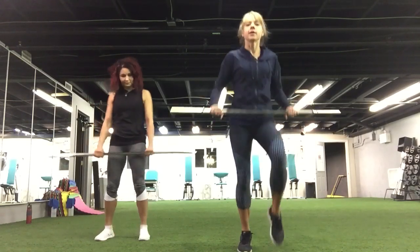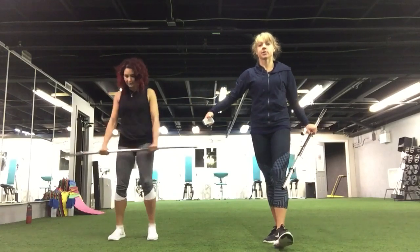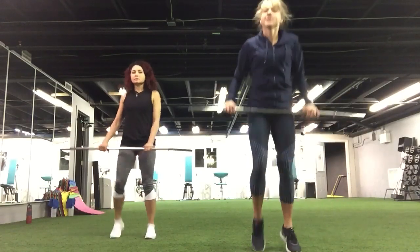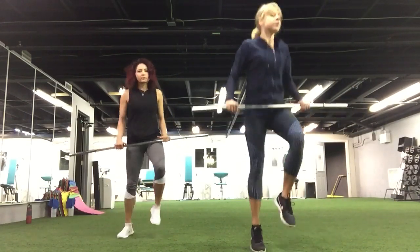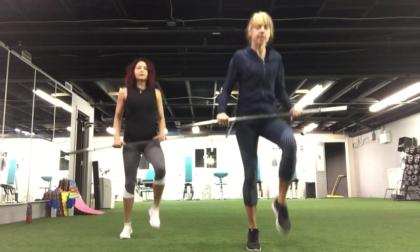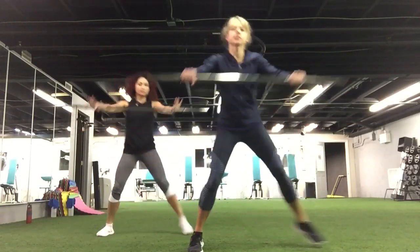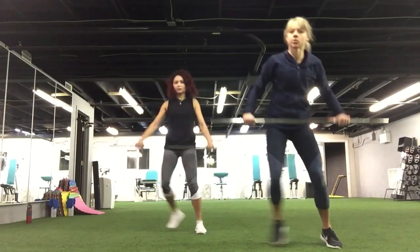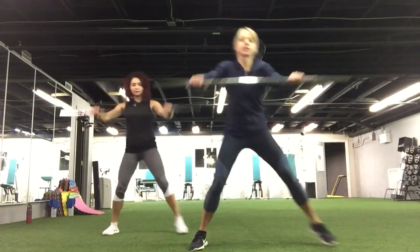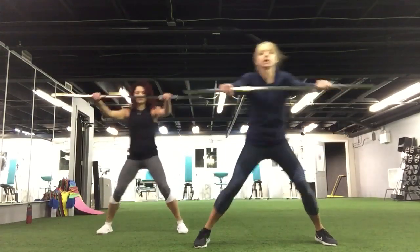We are going to start with the warm-up. March, march, march. Let's go. There we go, a little bit more. Two and one. We are going to have a step — extend your arms forward. If it's too much, you can always go slower. Keep going. Four, three, two, and one.